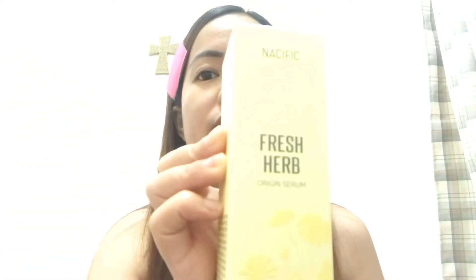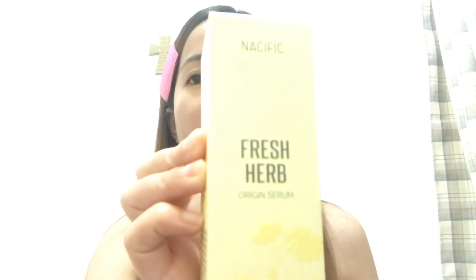Without further ado, I'm going to introduce the product. This is Nesific Fresh Herb Origin Serum. Ito po siya, Fresh Herb Origin Serum. Comes with a 4-inch box.